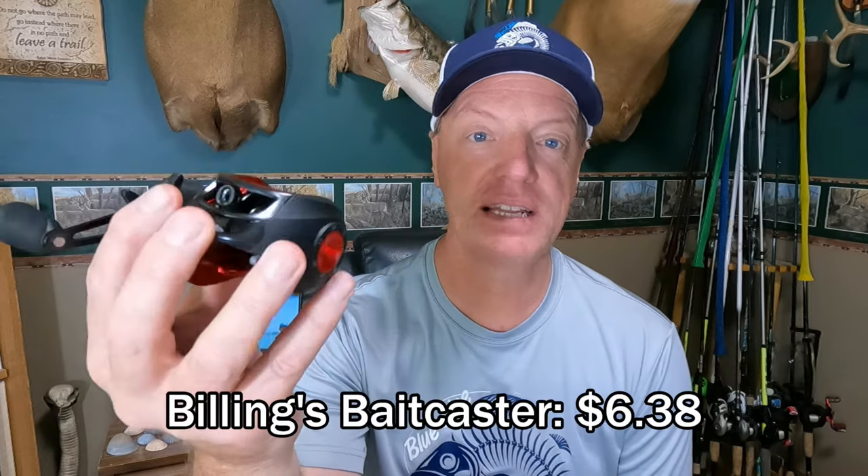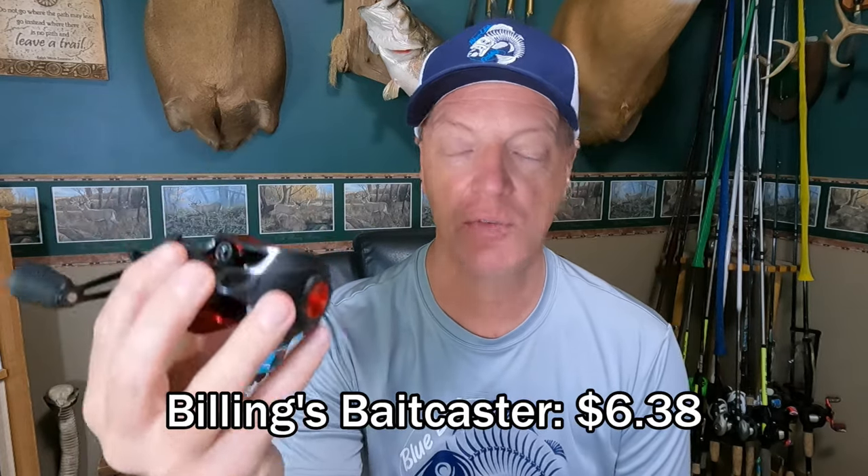Hey guys, Eric with Blue Line Fishing. Welcome back to the channel. Your time's important to me as always, and what we're going to do in today's video is check out this Billings baitcaster that I got from Temu.